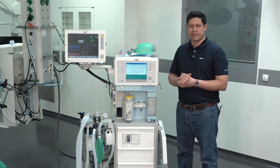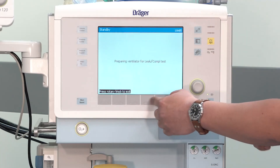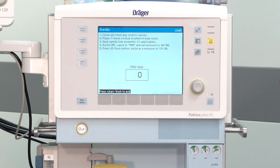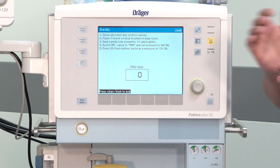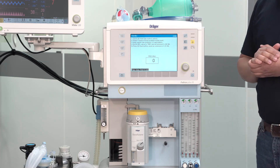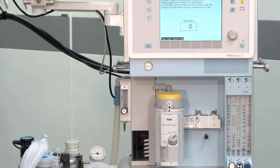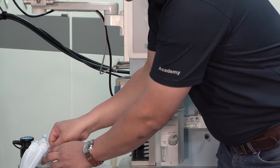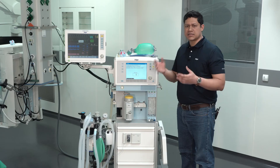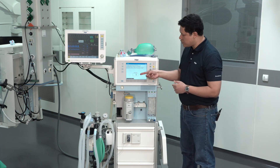The next step is to perform the leakage and compliance test. While on the standby display, press Leak Compliance Test. First, make sure that the control valves for the fresh gas flow are closed. Then make sure that the white piece of the breathing circuit is also occluded. Next, unplug the sample line from the port and occlude it. Finally, press the oxygen flush button to build a system pressure between 15 and 30, and you will see the value displayed on the screen.